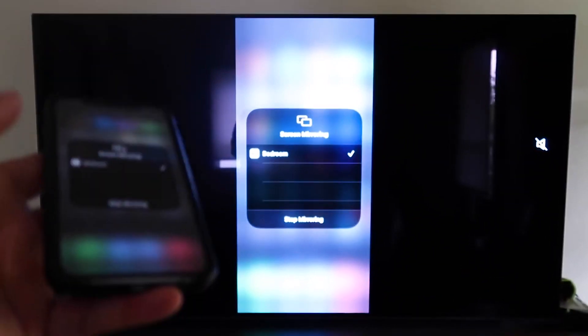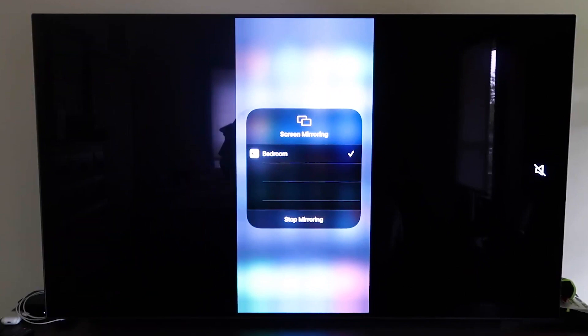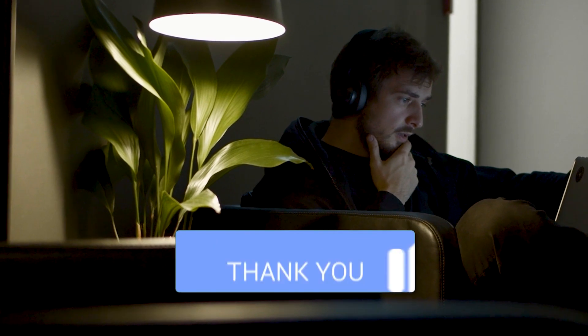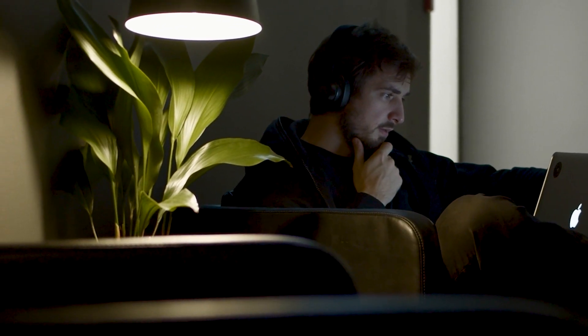That's the easy way to mirror your iPhone or iPad to your TV using Apple TV 4K. Hopefully this video was helpful. If it was, go ahead and throw a thumbs up on it and subscribe to my channel — I make tech videos all the time, and I'd love to have you back in the next one. Take care.